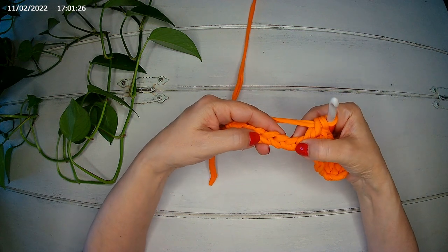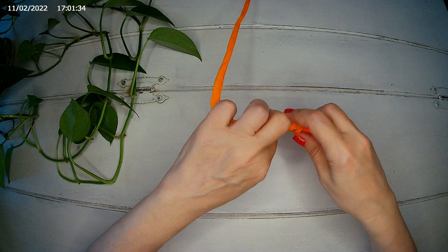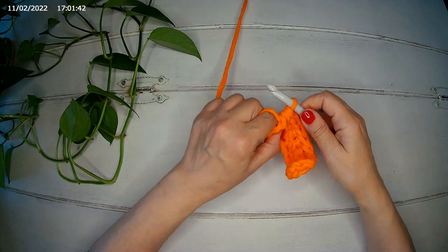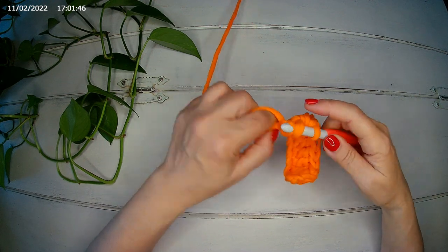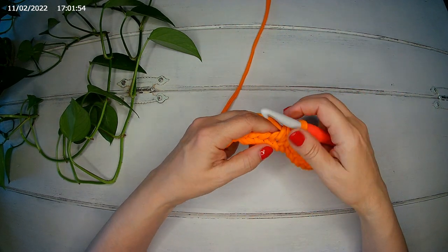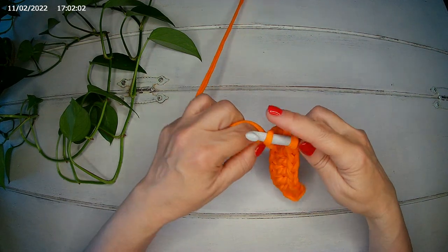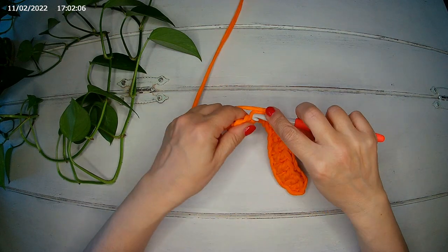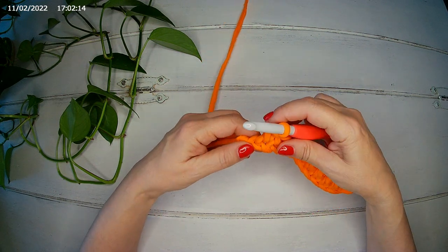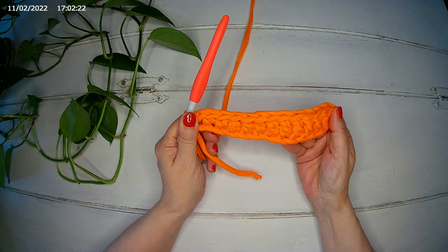Now we're going to make three half double crochets in the next three chains: one, two, and three. In the next two chains we're going to make a single crochet. Then again in the next two chains we're going to make a single crochet, and that's what we have so far.